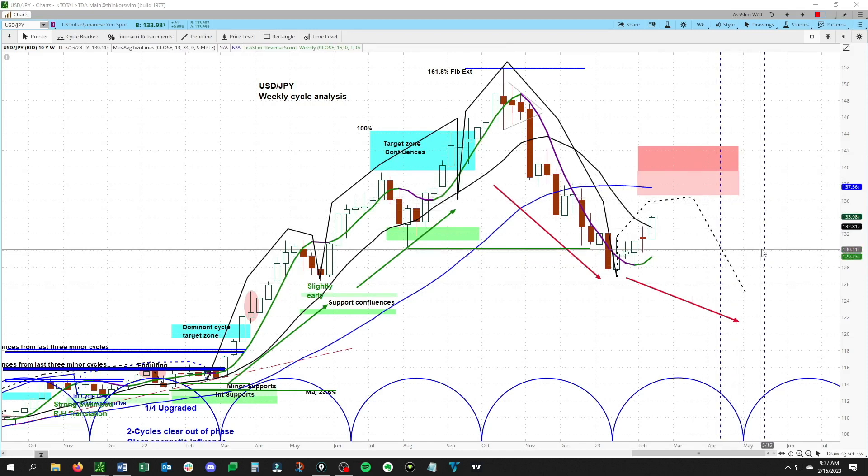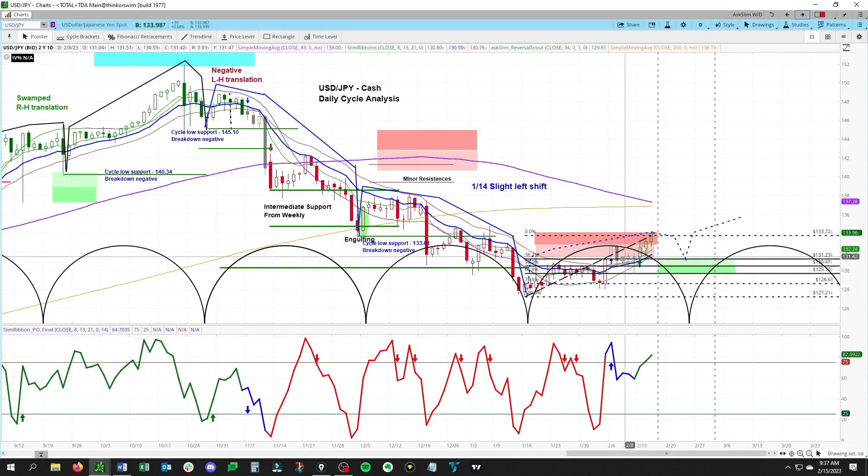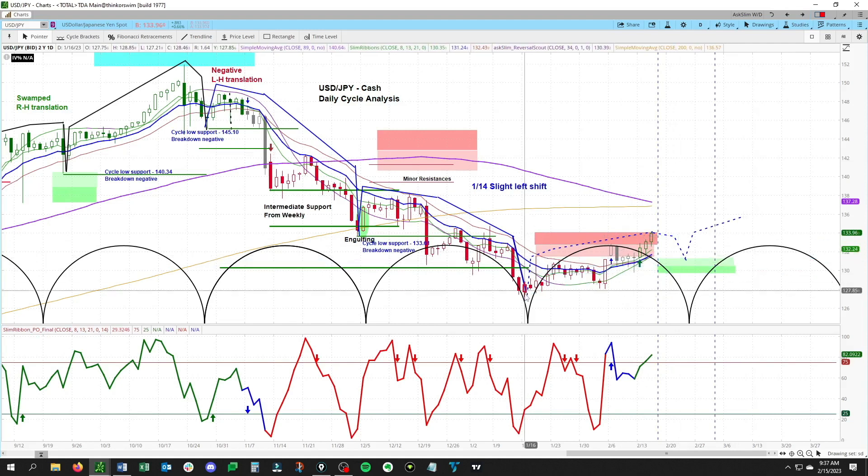Then we'll be watching for this to fail and roll back to the downside. This next low is due April 10 to May 15. Shifting over to the daily chart, this is a basing cycle where it is forming a higher low versus the old low. Now finally we have a green ribbon for the first time since around 147 — all the way down here this has been negative.